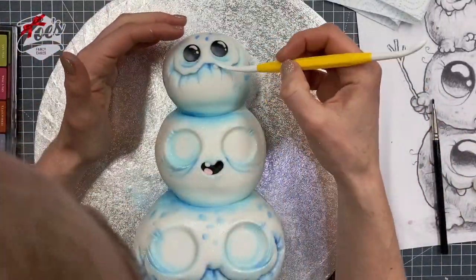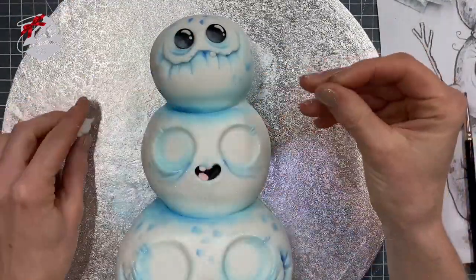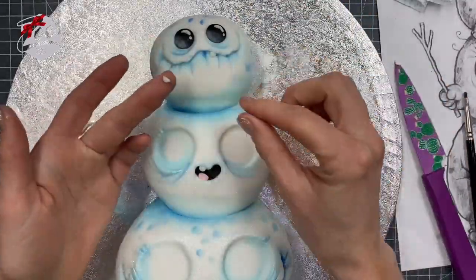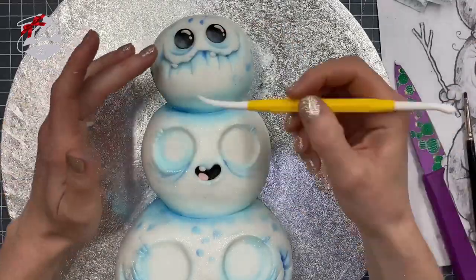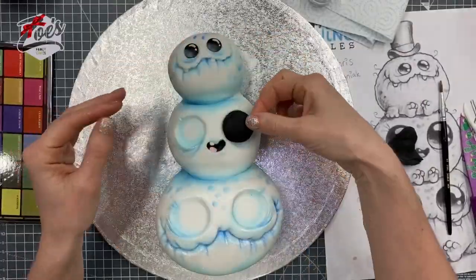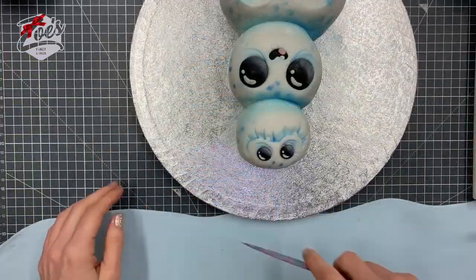You might have seen me do some of Chris's work before in previous YouTube tutorials — I made a little Swamp Thing one before, though I can't quite remember the name of the picture. I'll see if I can put a link up for you for that. I'm just filling in the eyes in the same way we did for the first one.